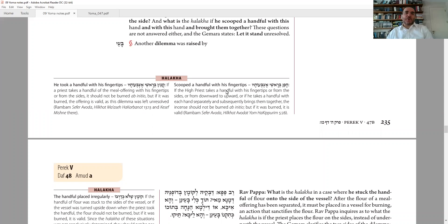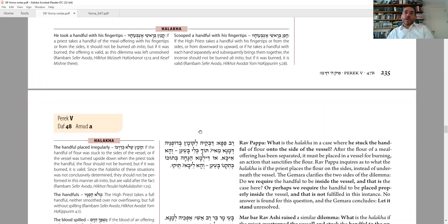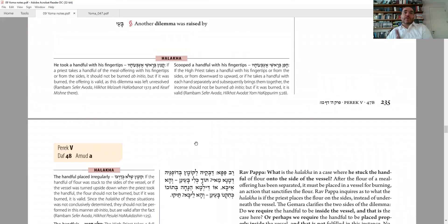We're continuing with a series of questions posed by Rav Papa. The questions all deal with a comparison — some are about Komitza, some about Chafina, which is the flour taken with one hand for the Mincha offering, or for Yom Kippur with two hands — the Ketoret that the Kohen Gadol takes. Some questions concern one, some the other, and some concern both.